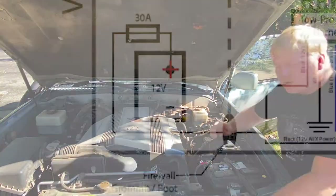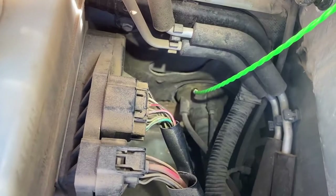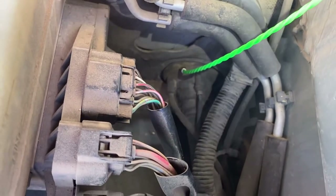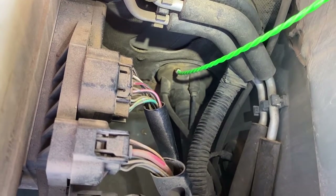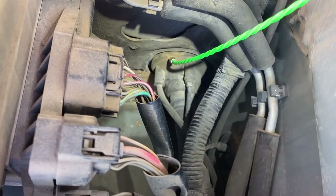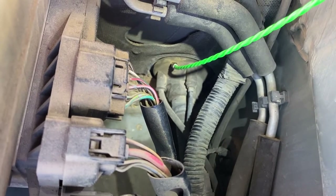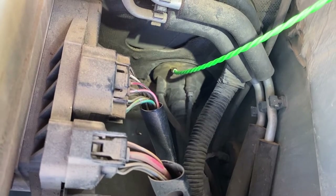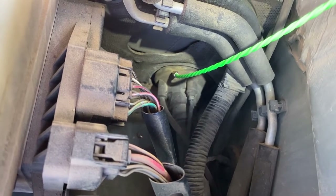Now we're going to run a positive lead over here. We punched a new hole in the grommet right there — the way we did that was we just took a drill from the inside so we could see where nothing was being ported, punched a little hole, and then we'll come back through with some silicone and re-waterproof that area. This little green thing is just a small electrical snake for bringing the positive lead wire back through.